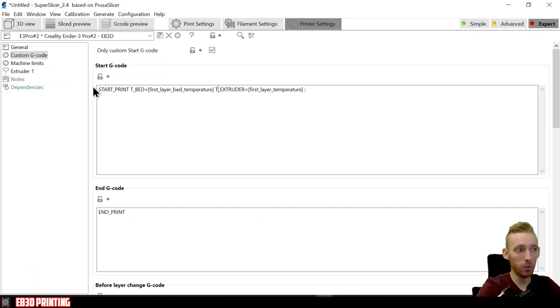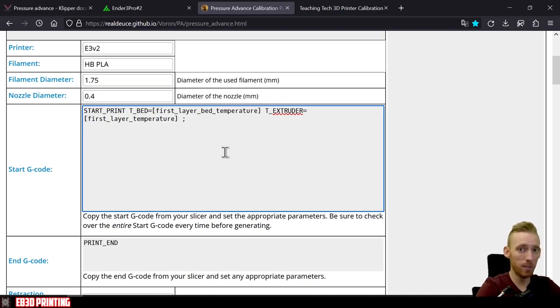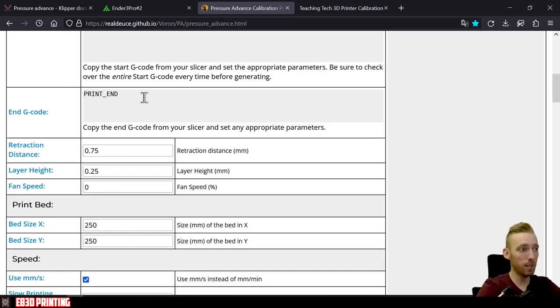For the end G-code, copy whatever you have in the end G-code section of your slicer — I use an 'end print' macro. For retraction distance, copy your slicer settings; I use 0.45. Layer height I set to 0.24. Fan speed isn't needed since we're just printing the first layer and want it thick. Bed size set to your printer's dimensions — I use 230 by 230.